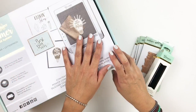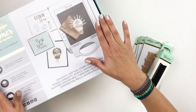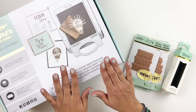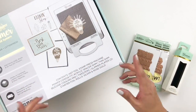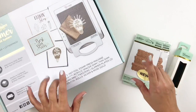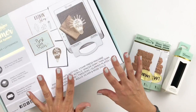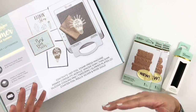Hi everyone, this is Hiba from My Little Journal and today I'm going to be sharing this really fun Glimmer Hot Foil System from Spellbinders. They sent this system to me with some plates — I've never tried anything like this and I'm so excited to share it with you. I watched a bunch of tutorials online, especially on Spellbinders' YouTube channel, to see how this works, and I'm loving the results. We're going to open this box together — this is my first time, so let's learn the system together.